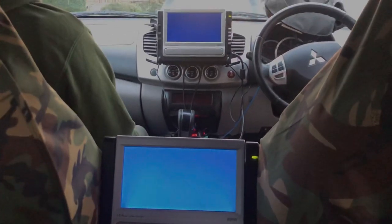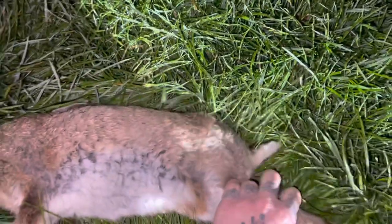In the cab we've got two screens hardwired from the scope — it's all a bit Heath Robinson — but as you can see straight away it's pretty effective and it's pretty good.